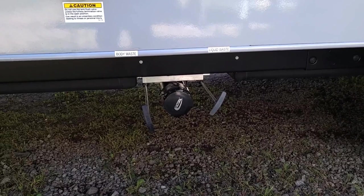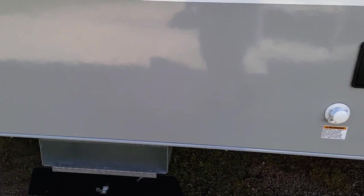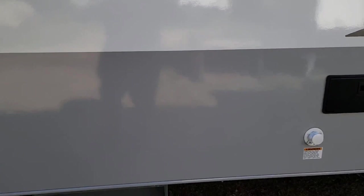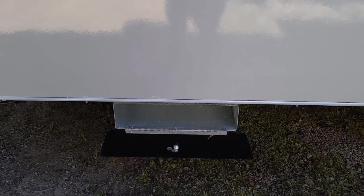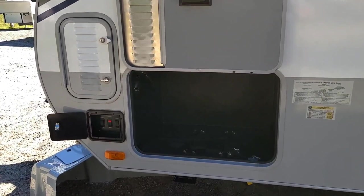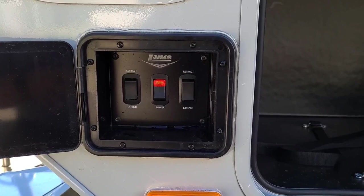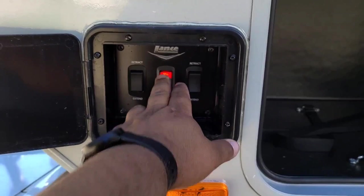Down here is Lance's new storage box — it's actually meant to store your power cable, because that power cable gets dirty and it would be nice to keep it separate from your other compartments. Now we're back over to the generator storage area we talked about earlier. Over here are the other stabilizer switches. There's your front one for the front, back one for the back, and right in the center is the power button. If you shut that off, none of your stabilizers will work. Once you turn it on, your stabilizers will work.